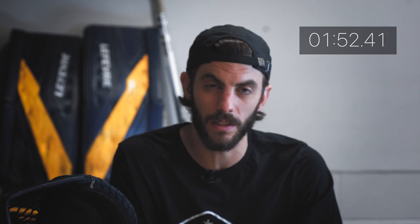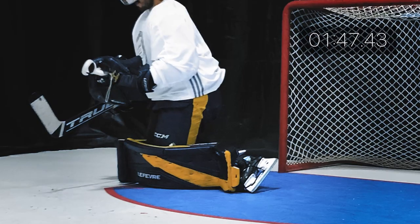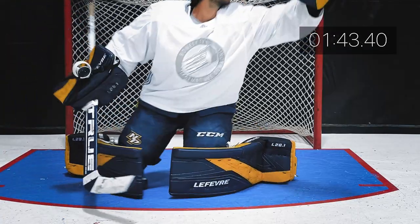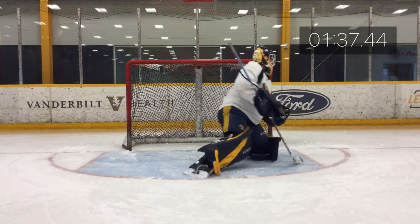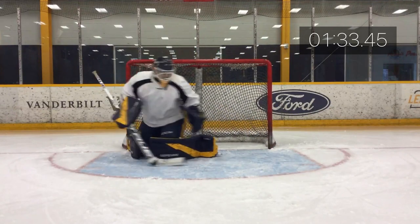Moving on to the performance of the pads, there has been a little bit of separation from the five-hole seal compared to when I first got them and how perfect that seal was right out of the box. But compared to pads I've had in the past, there's very minimal lift at the top of the pad when you're in the butterfly. And when it comes to the seal after wearing them for this amount of time, I can definitely say I'm still impressed with the seal, and the slide is still awesome.